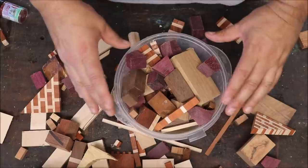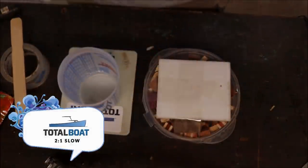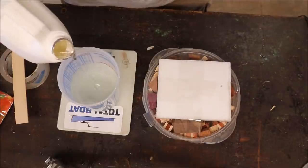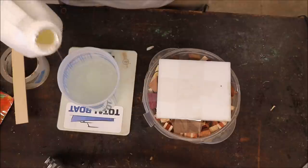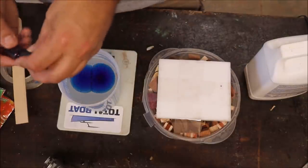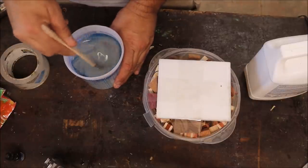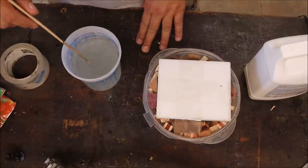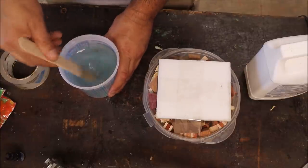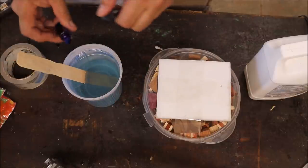I might put some tape over this and pour in the center and let it go out. We're going to try some of this sapphire blue from Let's Resin. Did you just see that? It'll change colors — you can see it turning blue. I want it darker though.